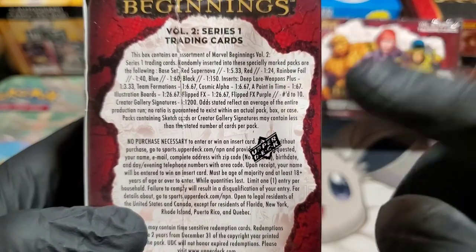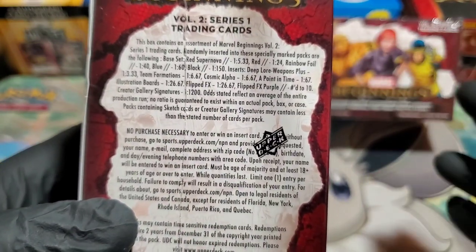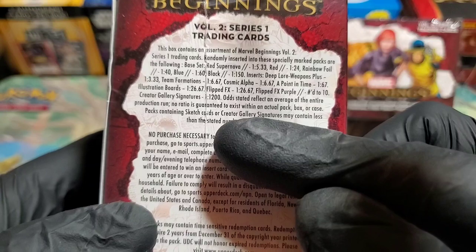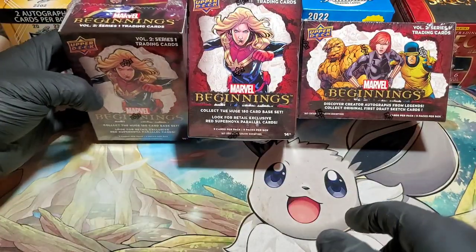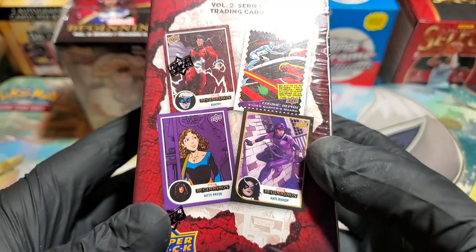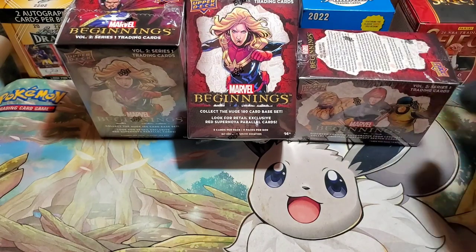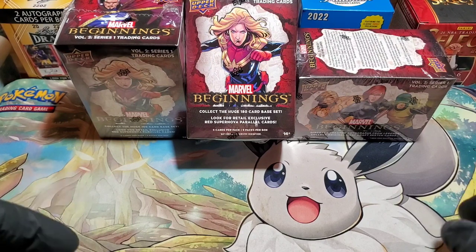I've seen reds, rainbow foils, blues — I've not seen any blacks — and some of the flip FX. None of the purples, none of the high numbers. I've never seen any of the creator gallery signatures — that's one in every 1,200 packs, which is an entire production run, so that's probably not going to happen today. But we do get some really beautiful red supernovas in these. This is kindly some of what you can hit: purples, blacks, weapon lures, red supernovas. It's an absolutely beautiful, fun set.